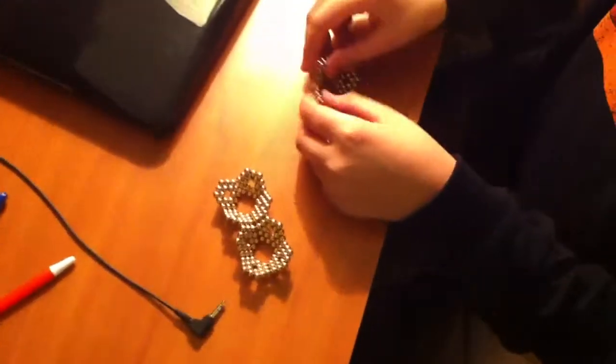Then I took this, like this, and put it here. So then you connect all three of them and then you do this. It'll turn into 12 hexagons.